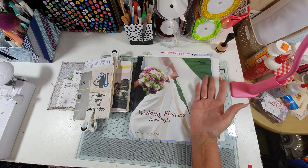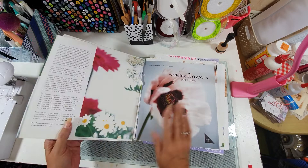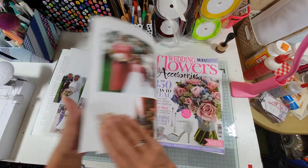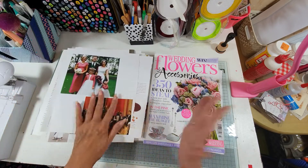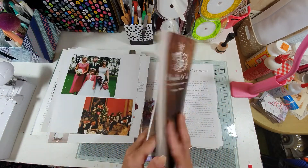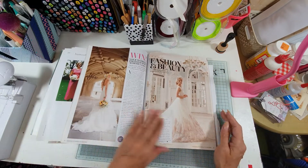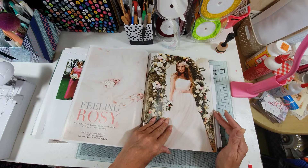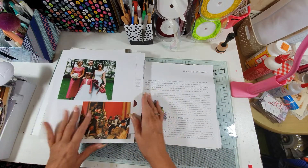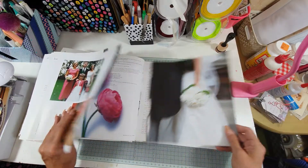So obviously it's to do with wedding and getting married. I picked up this wedding flower book from a charity shop and I just thought I could incorporate some of these images and pages into the journal — look at these gorgeous dresses, just gorgeous. I haven't got that much colour in my journal so let's have a look through. I've ripped out some of these pages already.